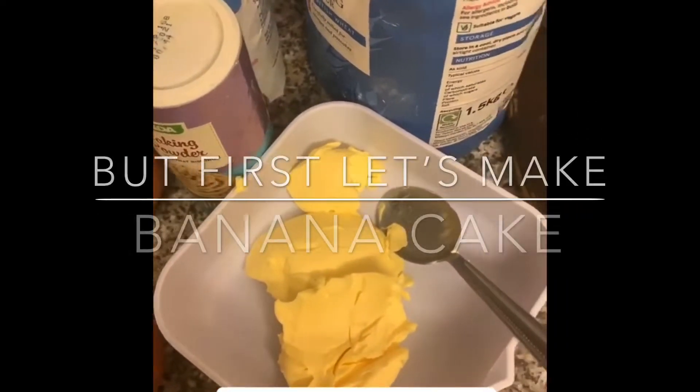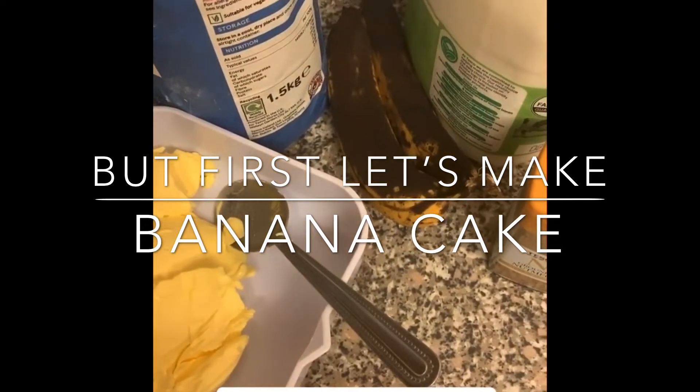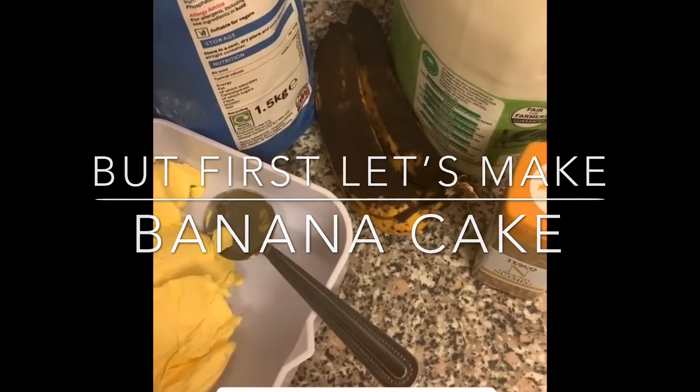Hi all, welcome back to my channel! Today we're going to be making some lovely banana cake. This is the easiest recipe for banana cake because basically you throw everything in a bowl and just mix it up. Stay tuned!